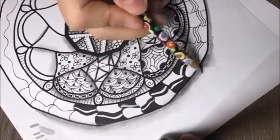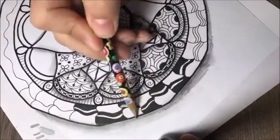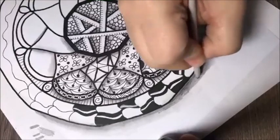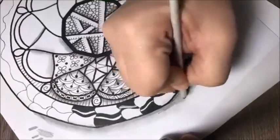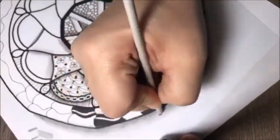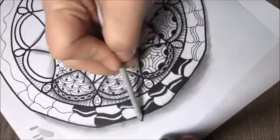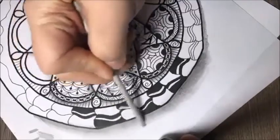This type of drawing, doodling, and designs are very forgiving because if you make a mistake, there are pretty simple ways to fix it.